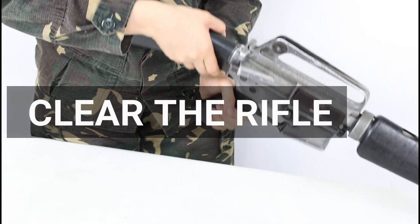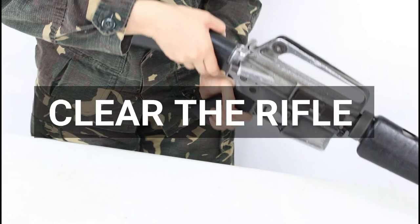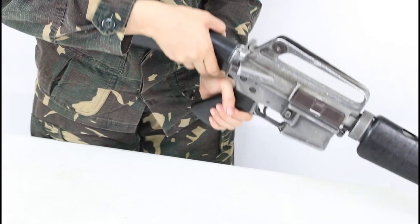Lastly, clear the rifle. Refer to our video on how to clear a rifle linked in the description box below. And that is how to assemble an M16 rifle.